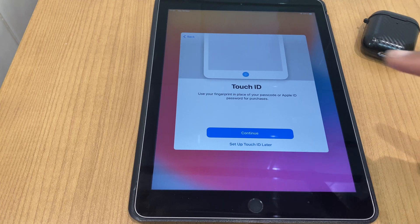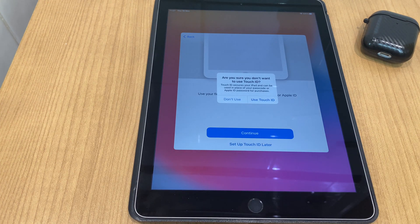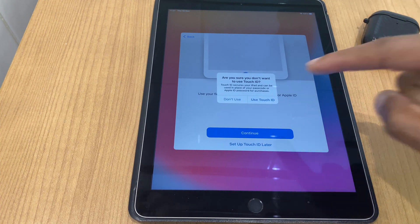It asks if you want to set up Touch ID. We'll bypass this now and set up Touch ID later. When asked 'Are you sure you don't want to use Touch ID?' select Don't Use.